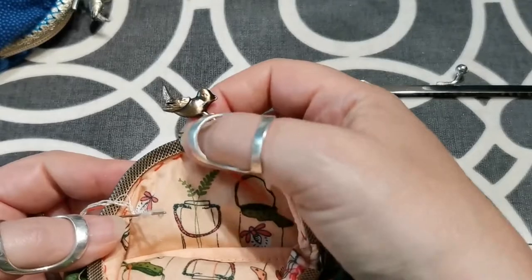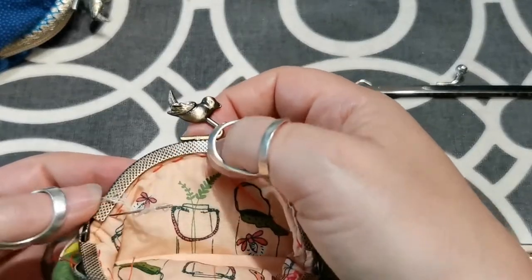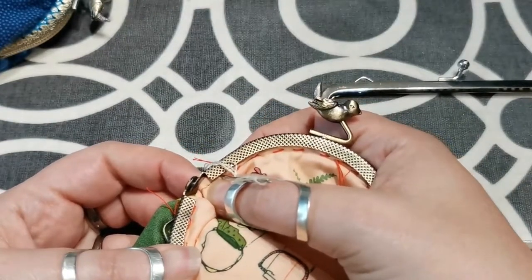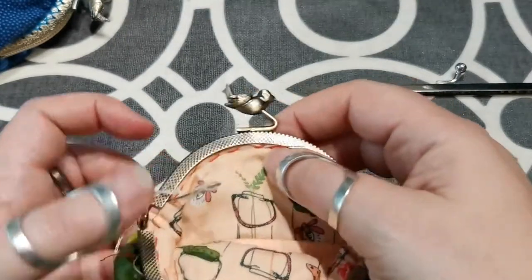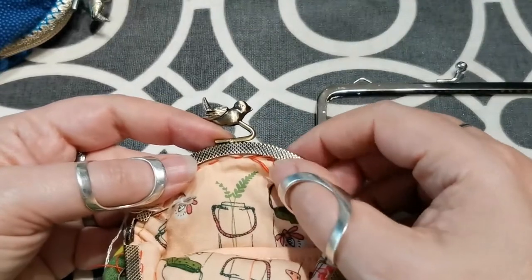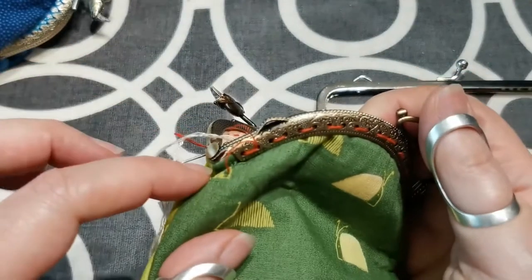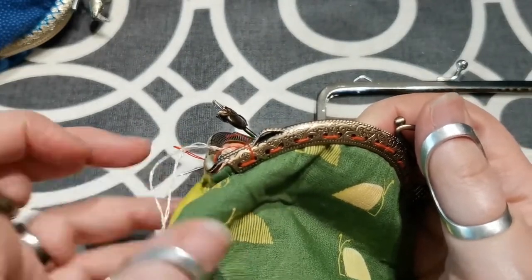The one thing I would really say is it's essential to make sure you push your fabric — the actual case — right up into the top of the frame. There's a line of stitching there which is the top stitching. You shouldn't be able to see that at all. If you can see it, it means that you're not quite far enough in and you'll probably find that your glasses case will actually be too big.